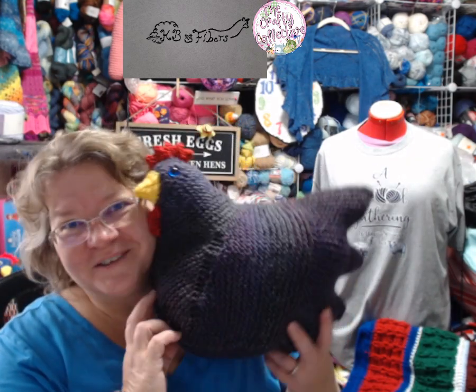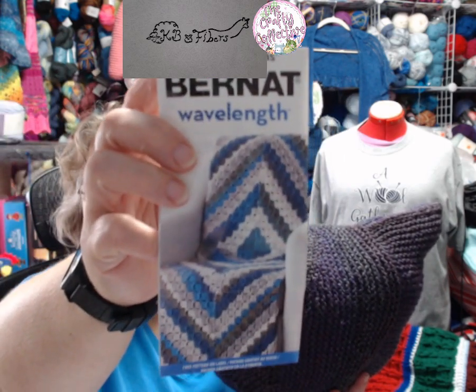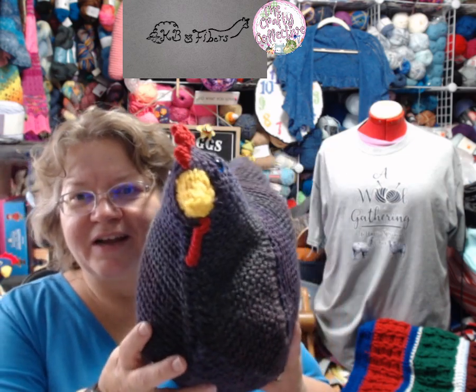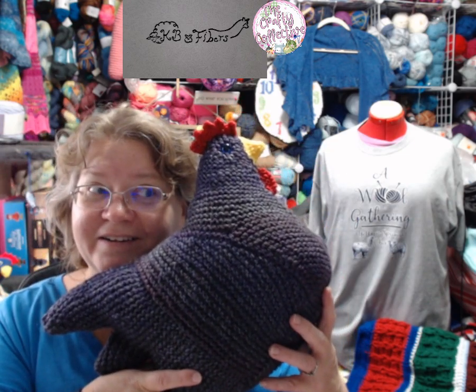The first thing I finished this week was — you guessed it — another emotional support chicken. This one here, I used Yarnspirations Bernat Wavelength Yarn in the Tanzanite colorway. Turned out super cute. It's kind of a dark purple and dark gray. I think this one might already be claimed — we'll see tomorrow.